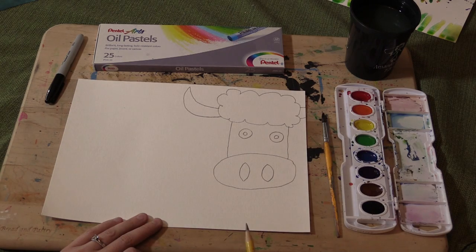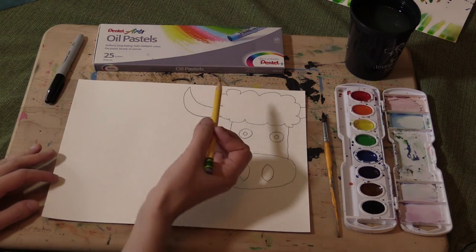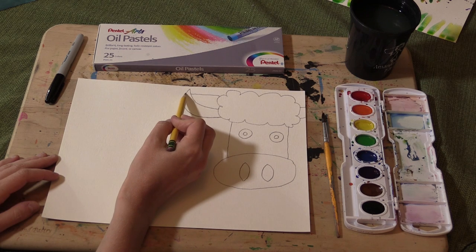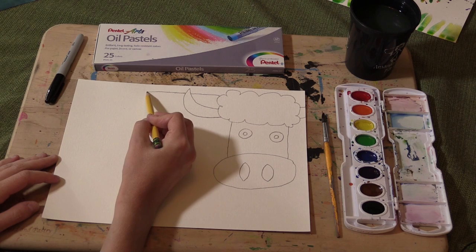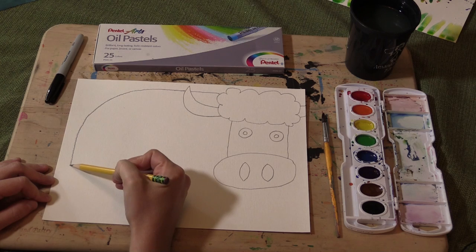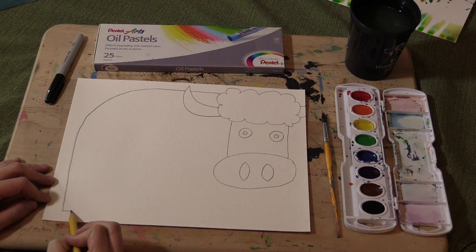It is okay if it goes off the page. From the cloud-like shape up here at the top, you're going to come straight out. Don't go through your horn if you can help it, although you can always go through it and erase it later. Come around, and when you get close to the edge of the paper, go ahead and curve down, almost to the bottom of the paper, and then make a small line across.